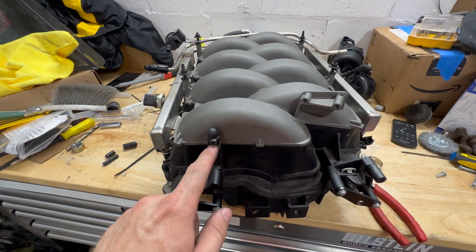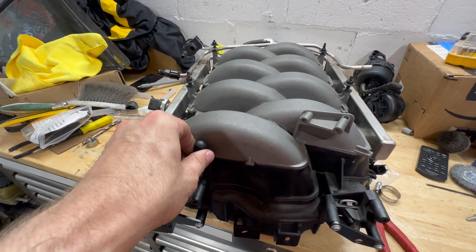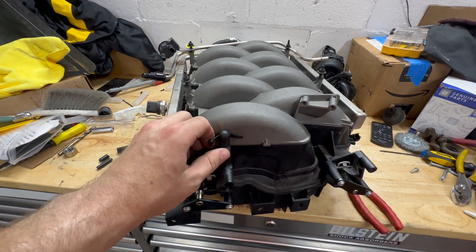Put one of those on and then a zip tie around it just to make sure it doesn't pop off. What the f***?